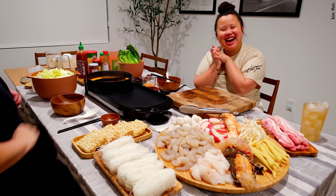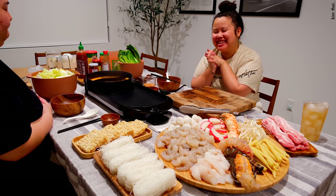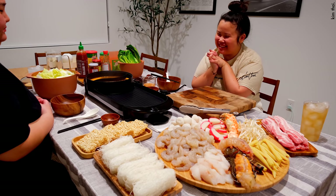Hi friends! Welcome back to my channel, you guys! Today is a very exciting day.